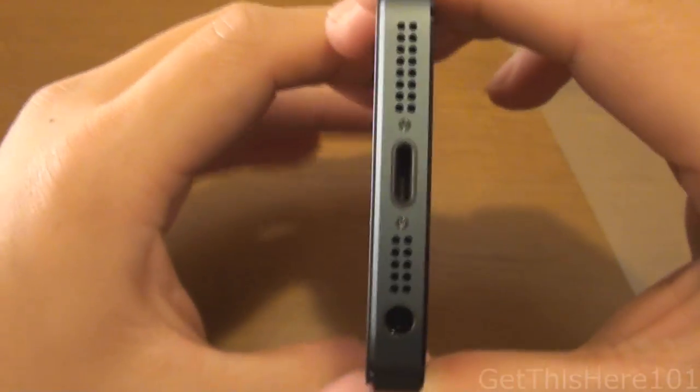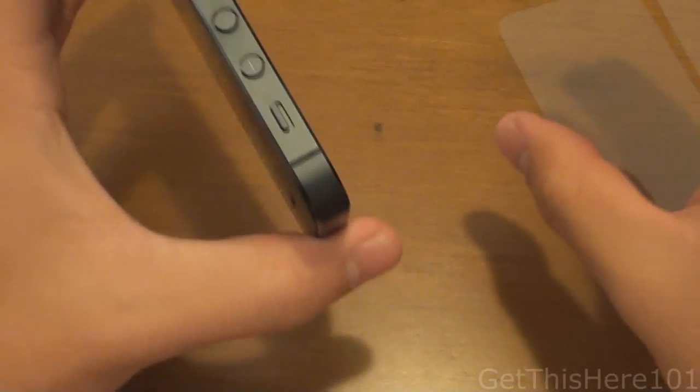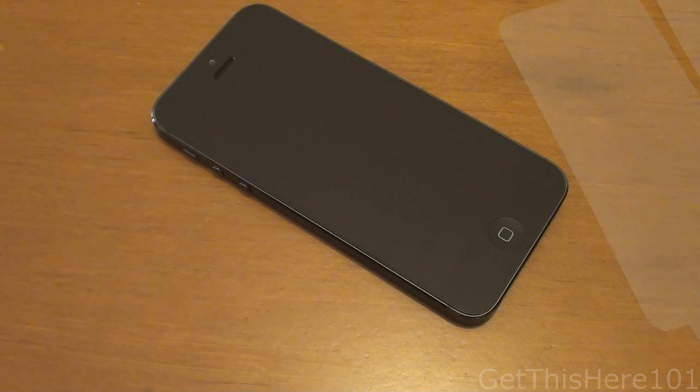Alright, so I want to thank you guys for watching. This has been Chris, otherwise known as Get This Here 101, and I'll see you guys in the next video. Stay tuned for future content with the iPhone 5. There's the SIM card — there's no SIM card removal tool, which is kind of weird. I'll probably have to use the iPhone 4S SIM card removal tool. But thank you guys for watching — that was the unboxing. Subscribe for future content.